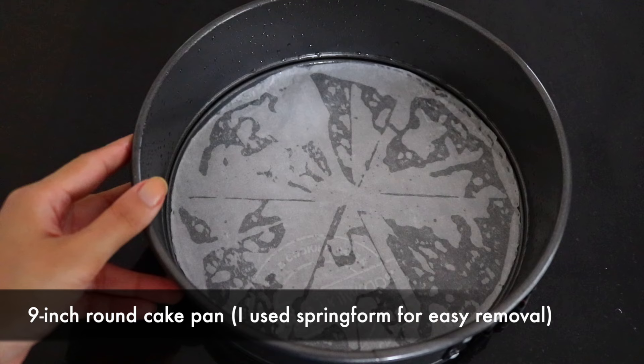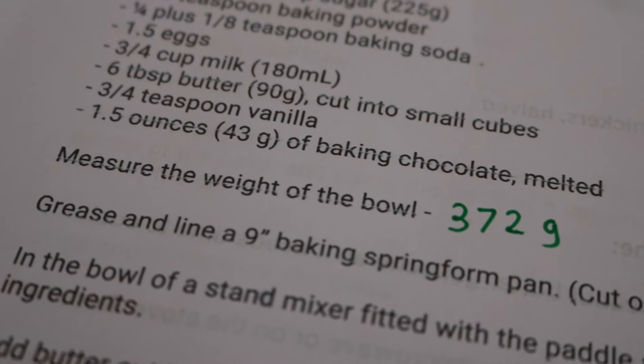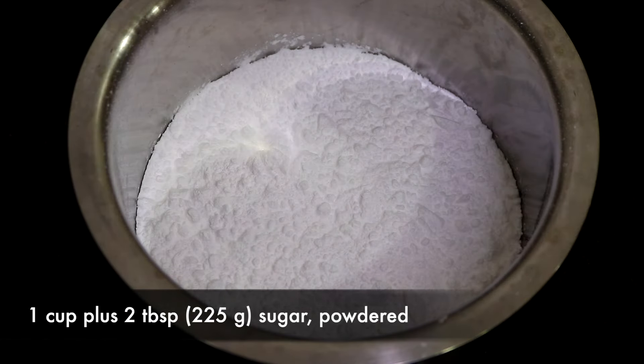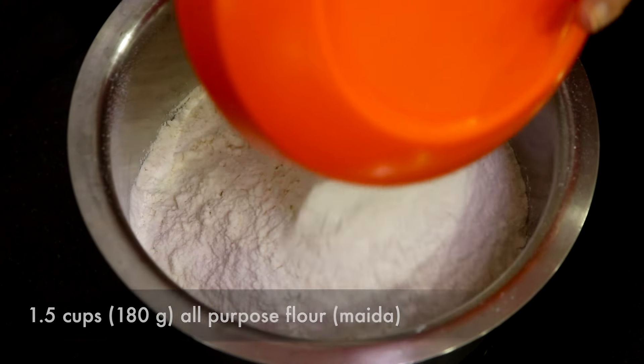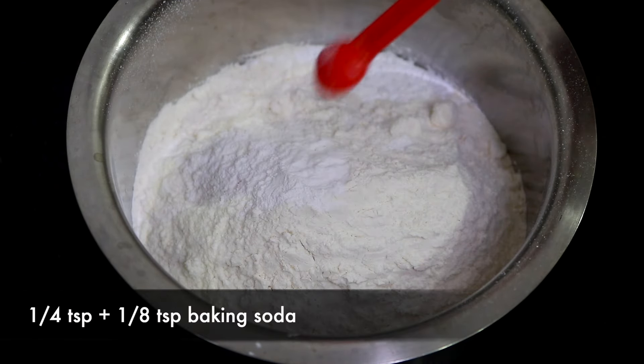First you're going to grease and line a nine inch round cake pan with some butter paper, and also make sure to weigh the bowl that you're using to make the batter, because you're going to be dividing your batter in three parts. Now in the bowl take your sugar, the flour, baking powder, and baking soda.